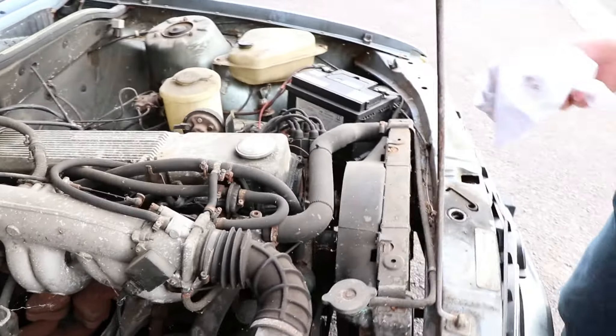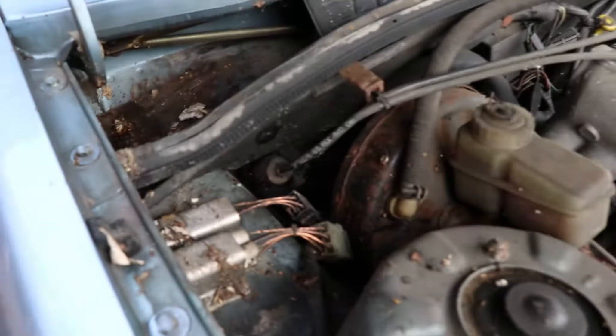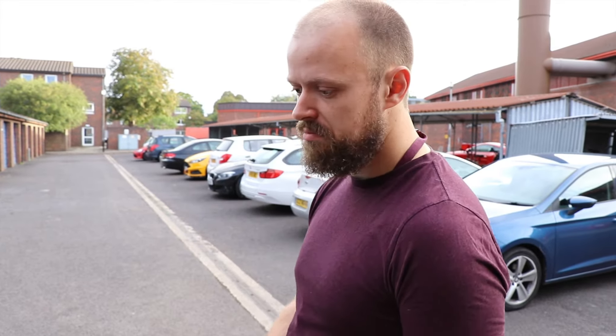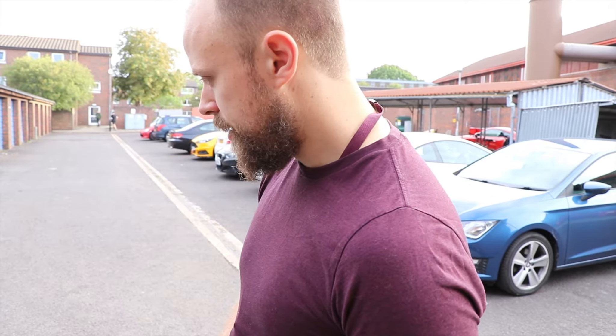Under the bonnet — you know, it's easy to see it's not been touched for donkey's years, but we're hoping it's going to clean up really well. It's a three litre straight six engine, fuel injected, quite an early fuel injection system. It is what it is; it's quite simple. I'm hoping it's just not going to be too bad to get going.